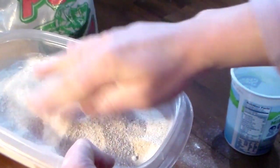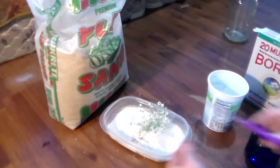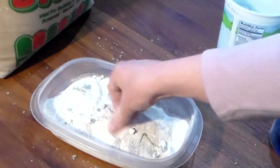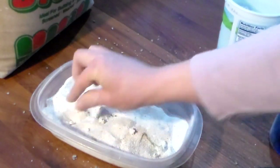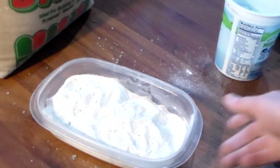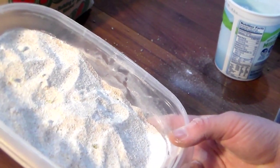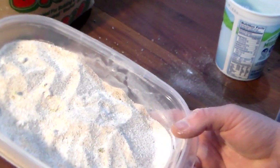Once the mixture is ready, place your flowers in and cut them off the stem completely, then pour and cover them all the way. It's a little tricky getting them to stay under the mixture — baby's breath has lots of little flowers so they keep poking out. Get them fully covered and set that aside in an undisturbed, dark, dry spot for about two to three weeks.